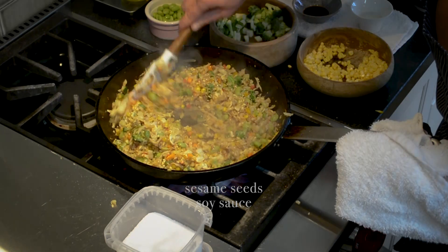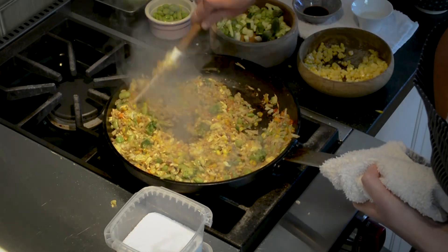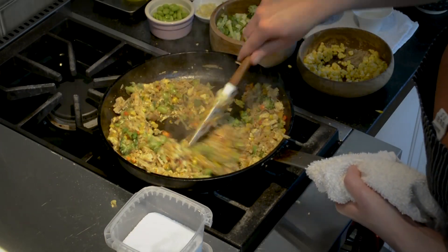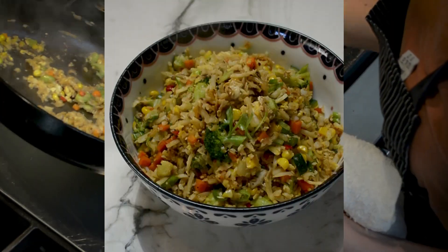Stir it up. I tasted it and it needs a little bit more sesame oil. You can taste it and adjust the seasoning as you'd like. Make sure everything's well incorporated. And that's it — we're going to put this into a bowl, clean out our skillet, and make our second batch.